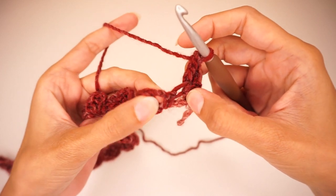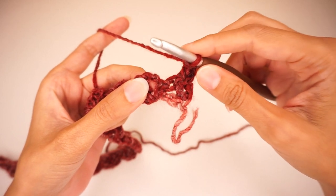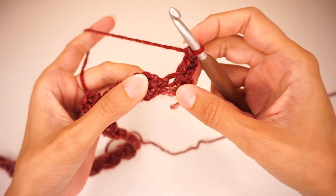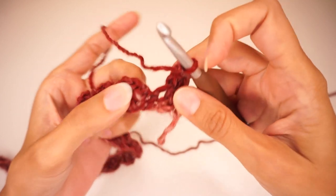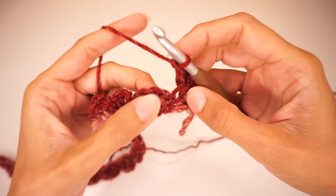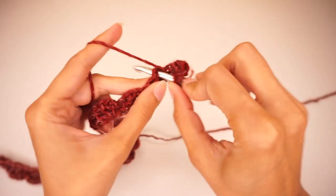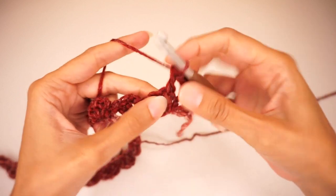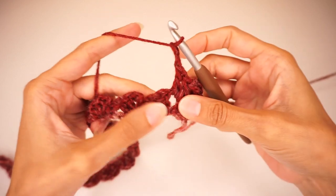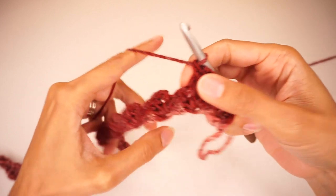The repetition from now on is very simple. We're simply going to work 2 double crochets, chain 2, 1 single crochet into each of those chain 2 spaces from the previous row. Find your first chain 2 space and work 2 double crochets, chain 2, 1 single crochet all into that chain 2 space. Then move to the next chain 2 space and do the same: 2 double crochets, chain 2, 1 single crochet.